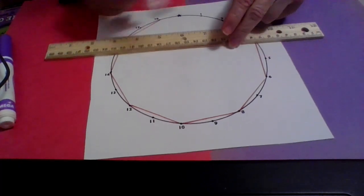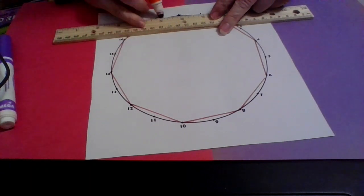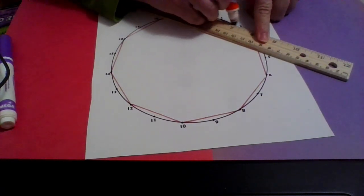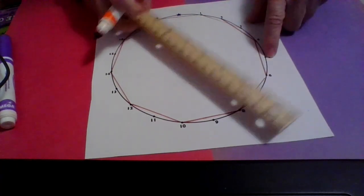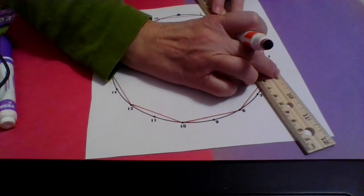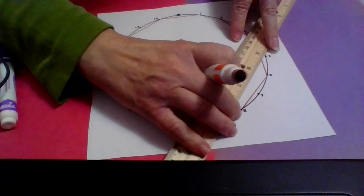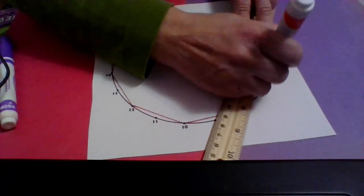From eighteen, two steps brings me to twenty — but twenty is not on there, so I keep counting. One, two, so I'm going to three. Then from three, two steps: one, two, I'm at five. Two more from five: five, one, two — seven. It's just like the number line, you're just jumping.